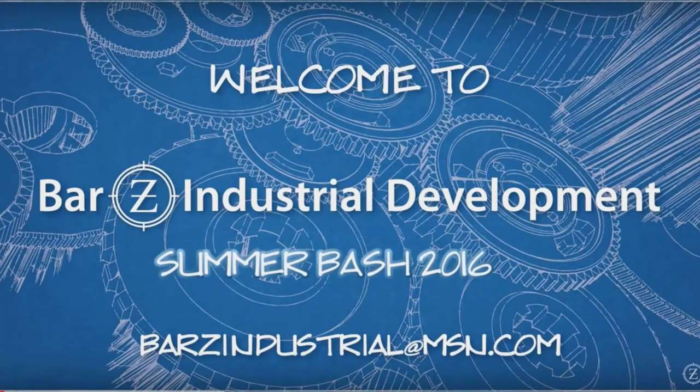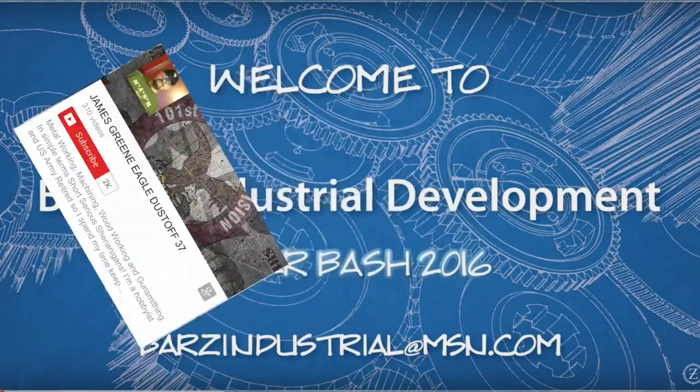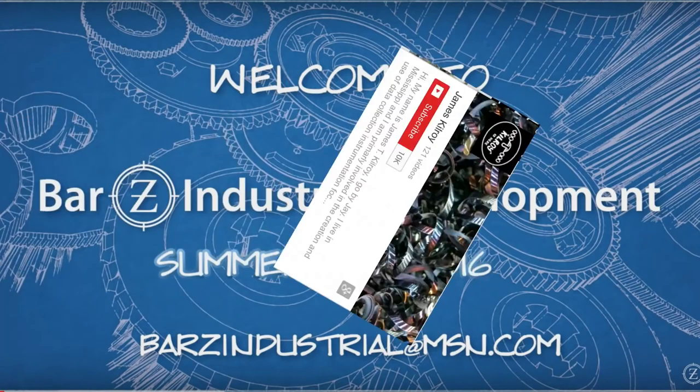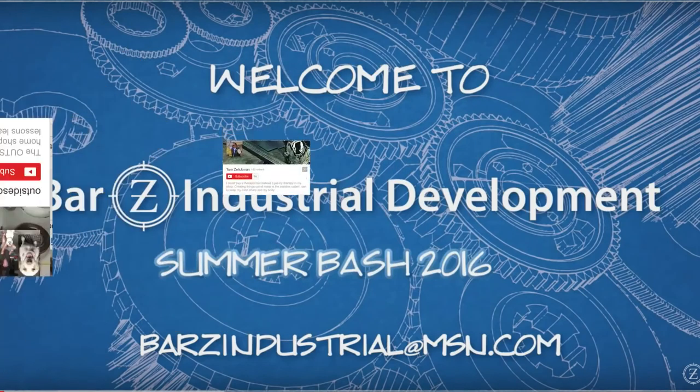The list is still growing. Right now we've got Tom Lipton from Ox Tool, James Green, Eagle Dustoff, Adam Booth, A-Bomb79, Randy Richard from Randy Richard and the Shop, James Kilroy, and Chuck Bomarito — he's known as the Outside Screwball.